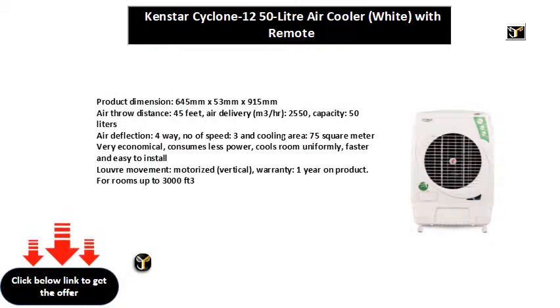Product dimensions: 645mm x 53mm x 915mm. Air throw distance: 45 feet. Air delivery: 2550 m³/hr. Capacity: 50 liters. Air deflection: four-way. Number of speeds: three. Cooling area: 75 square meters. Very economical — consumes less power.